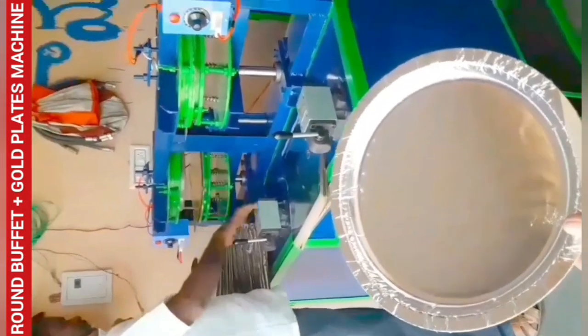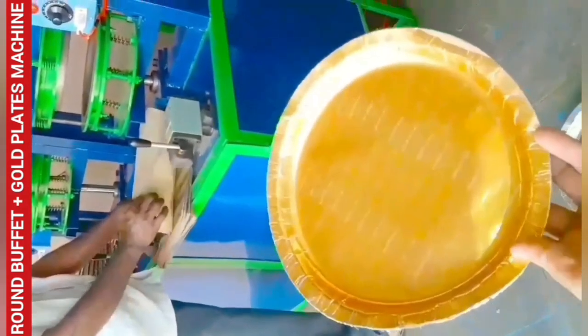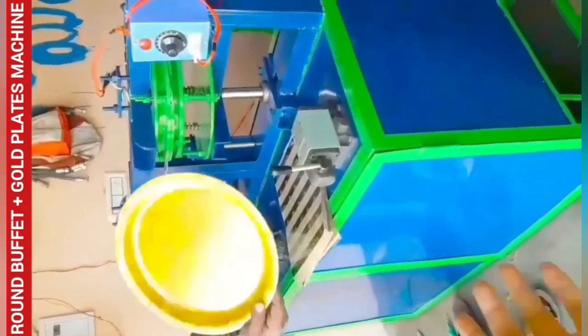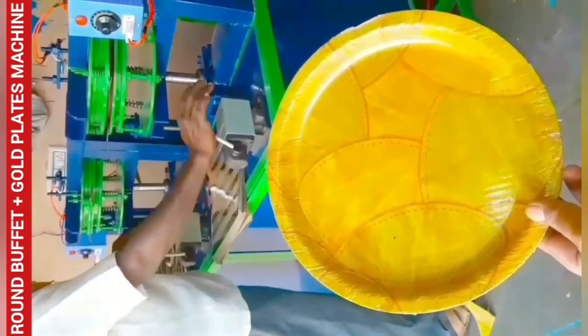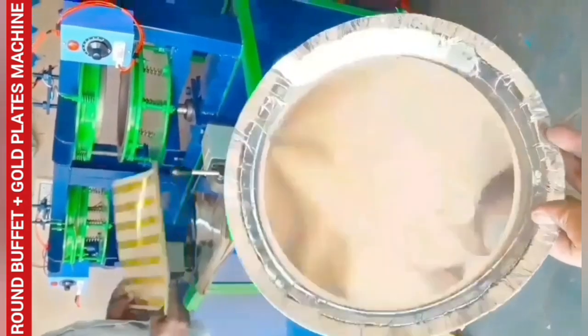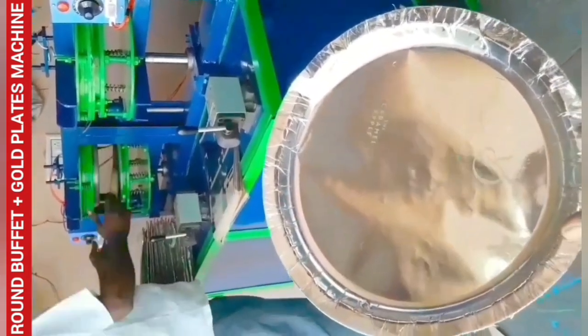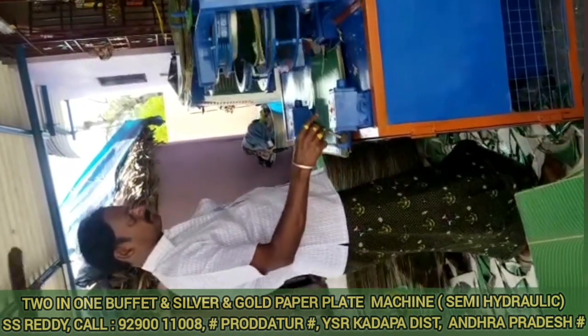We are ready to make plates on the right side of the table. The plate is ready. I will show you how to operate the machine.